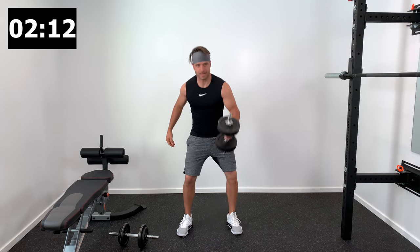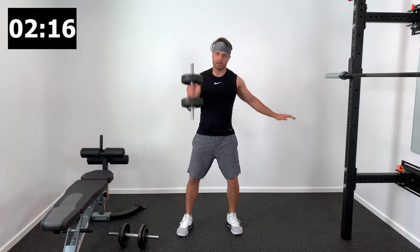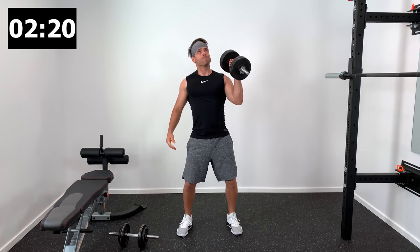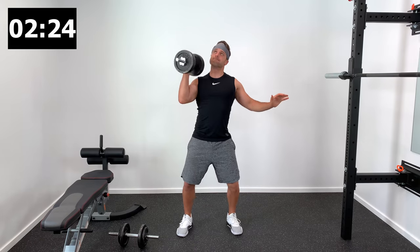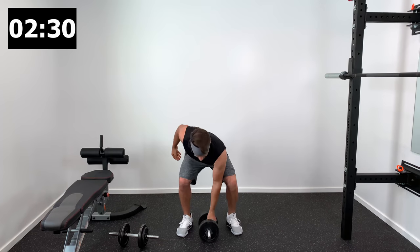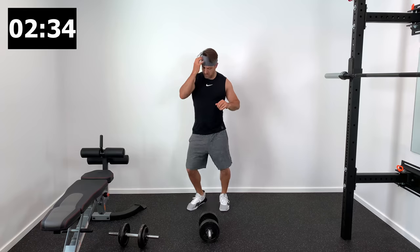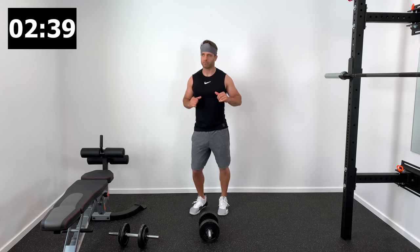Here we go — set three of that high interval. Take it down from the ground up to shoulder height, then finish that press all the way up and overhead. We're doing four sets of each exercise with a 30-second break in between. Nice job everybody — there's set number three. Let's follow that up with 30 seconds on a boxer shuffle for our low interval, and then we'll come back with one more set.